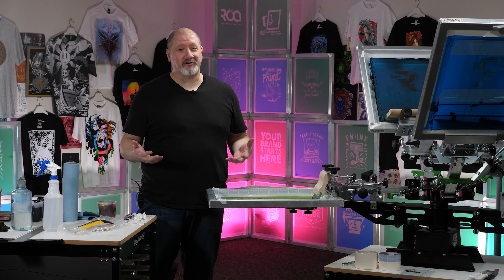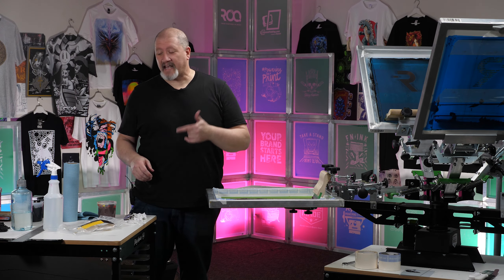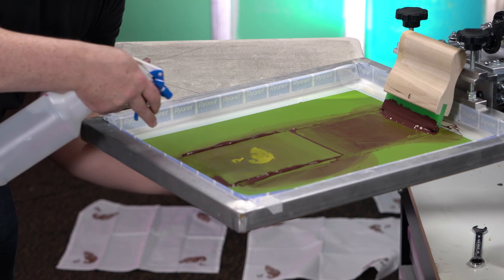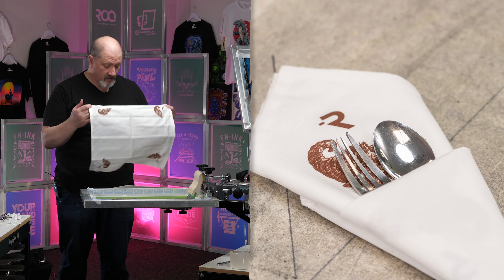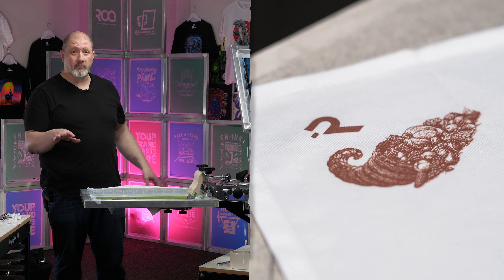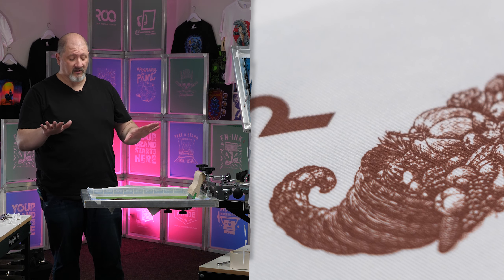At the end of any job, you want to go ahead and clean your screen out. Because if you find that there's a misprint and you need to go back and print one or two more, nobody hates cleaning out a screen more than the person who was like, I could have just. Best habits, best practice — clean the image area before you go and count your eggs. And we're all done. We didn't have any misprints, even though the first ones I did were a little light. We can cover that up with a little bit of gravy.